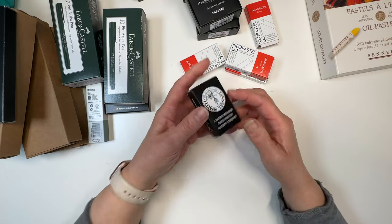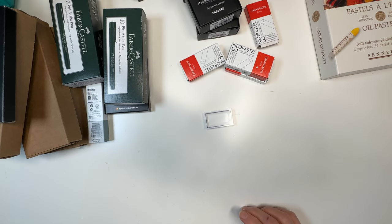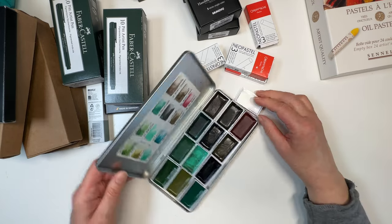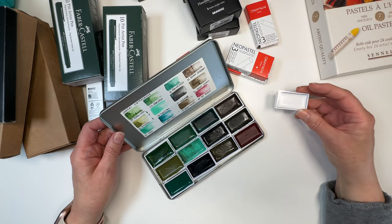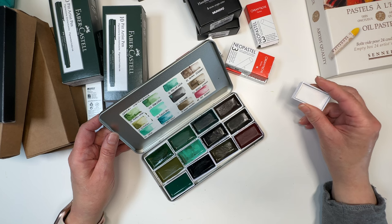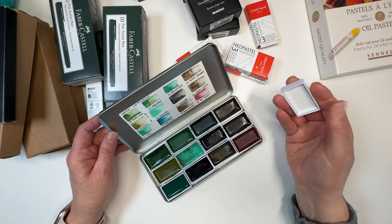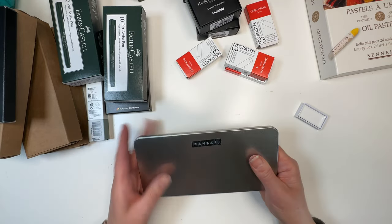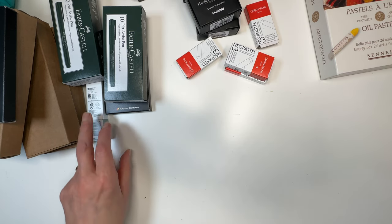This little one here is the white version of my Gansai Tambi watercolours — the Japanese watercolours. They're kind of in between a normal watercolour and gouache, especially the light colours which have more pigment particles and can be a little more opaque. I now have three full palettes of these and I'm not sure where I'm going to put this new one — nicer problems to have!